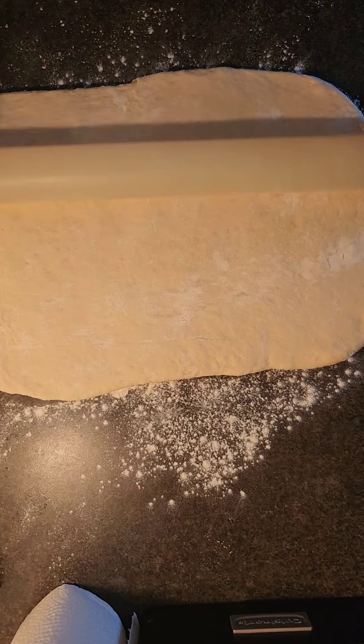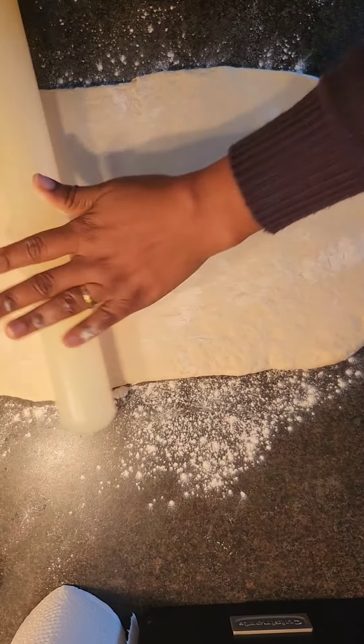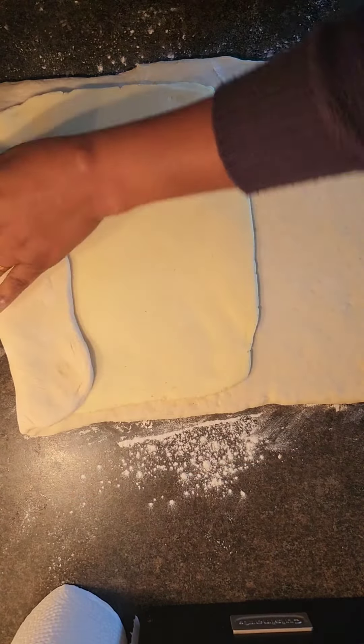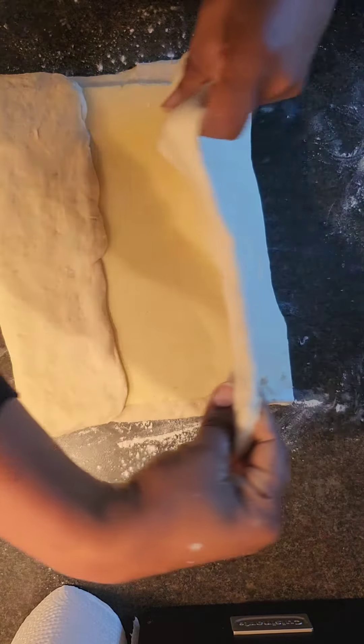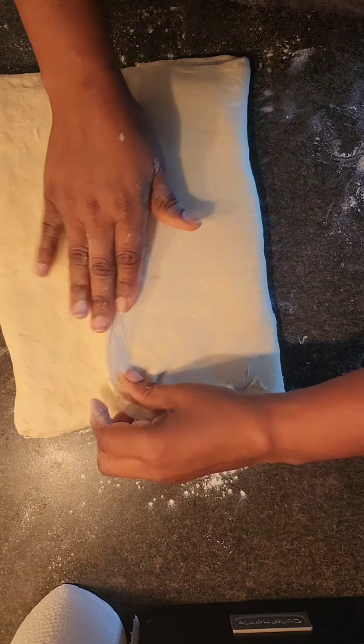I put my butter block in — the butter block is mixed with a little bit of flour and it's pliable so that you can roll it out into the dough.